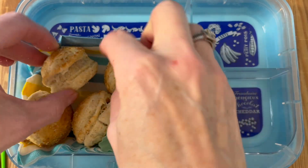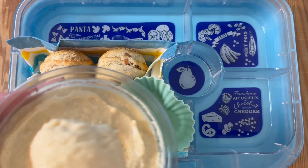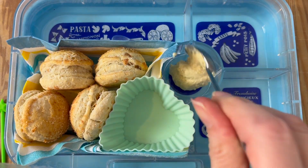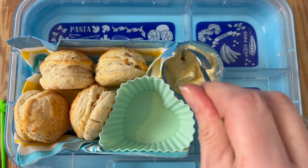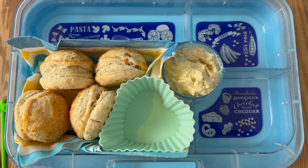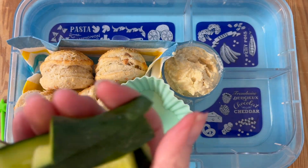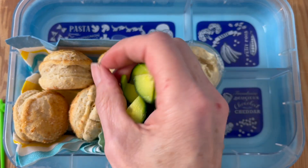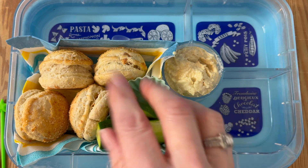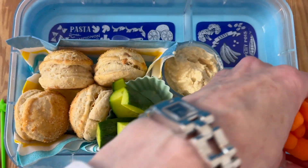We're going to dollop in some hummus — but it could be a dip of your choice — in that central pot, it's just the perfect size. Then we're going to add in some little crudités: some cucumber sticks popped into the cupcake case, and we've got some baby carrots or mini carrots — these are really tasty, super hard but perfectly formed.